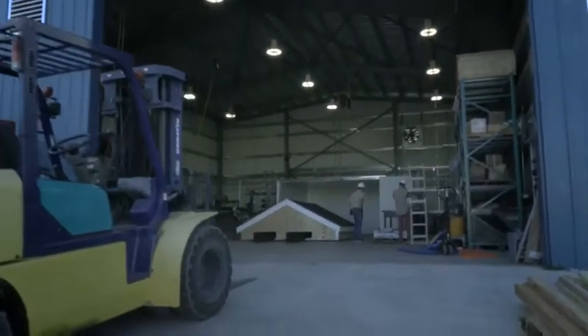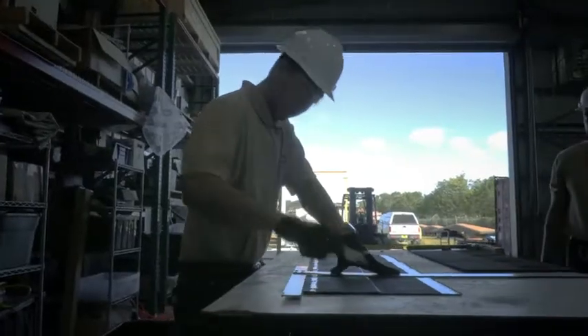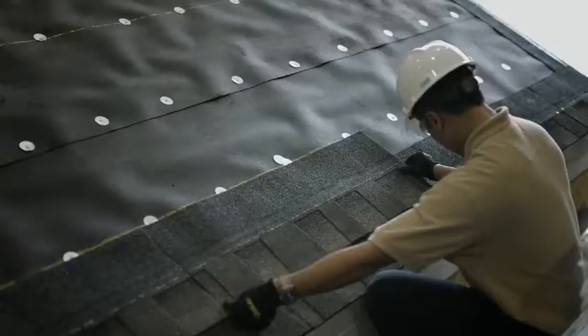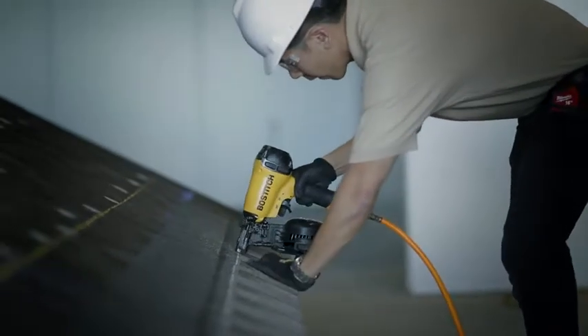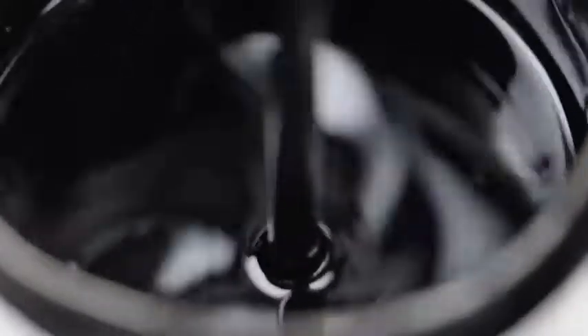Recently we did something most people in the roofing industry would consider impossible or just plain crazy. We installed these Timberline shingles using no nails at all in the field of the roof — just a few around the perimeter to hold the assembly. These shingles are held in place with nothing but our proprietary GAF DuraGrip adhesive.